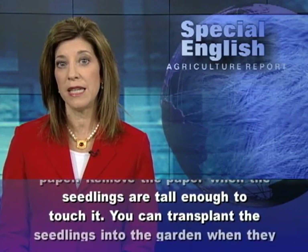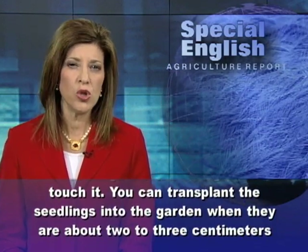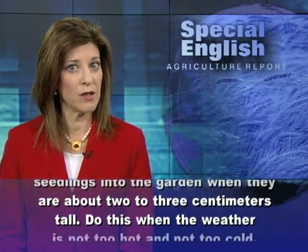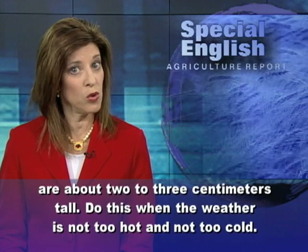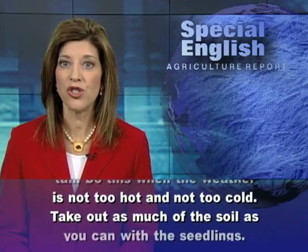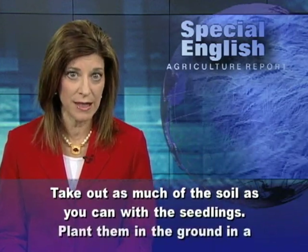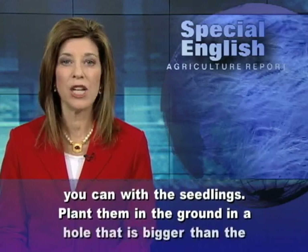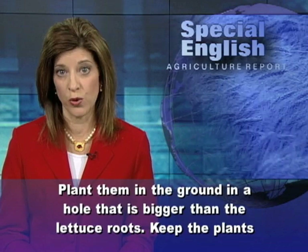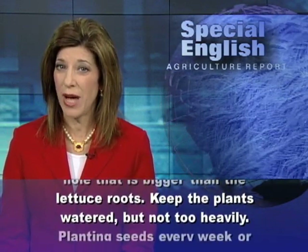You can transplant the seedlings into the garden when they are about two to three centimeters tall. Do this when the weather is not too hot and not too cold. Take out as much of the soil as you can with the seedlings. Plant them in the ground in a hole that is bigger than the lettuce roots. Keep the plants watered, but not too heavily.